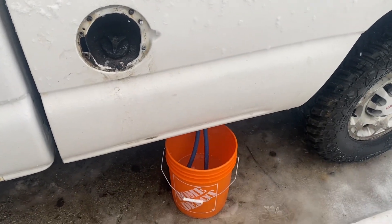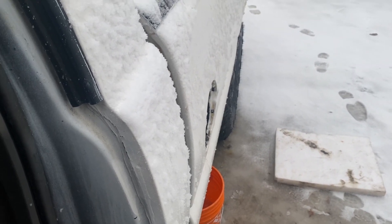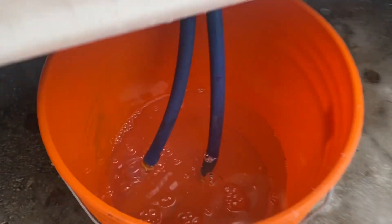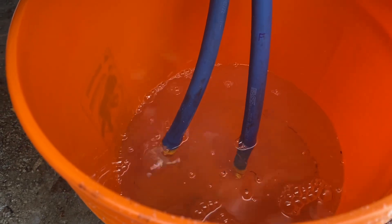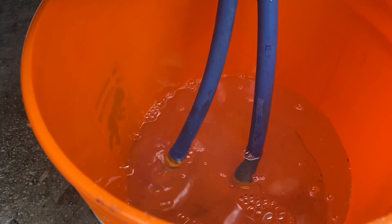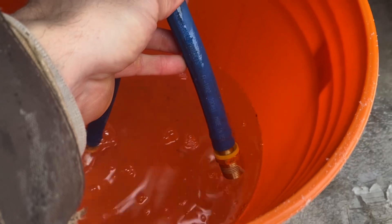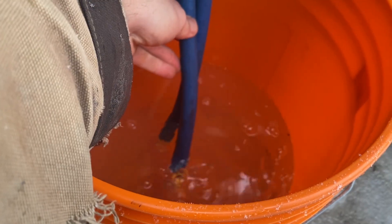Now I'm going to turn on the FAS system. You can hear the pump is running, but in the five-gallon pail that is air blowing out of my return line — nothing going through the feed line, just air.